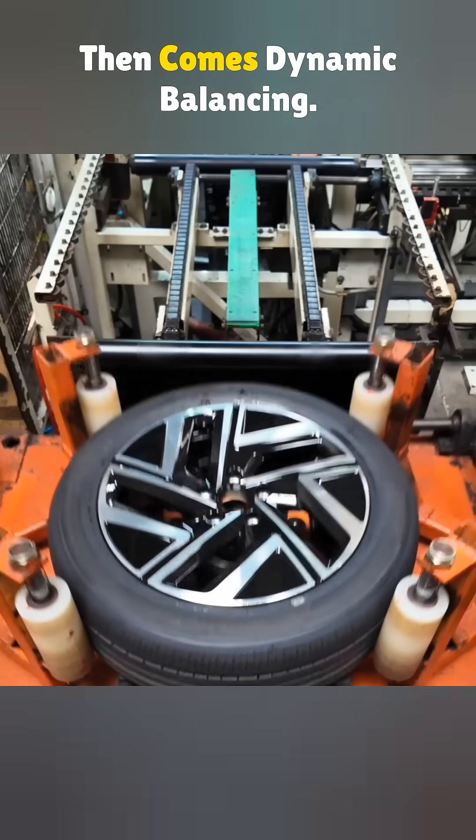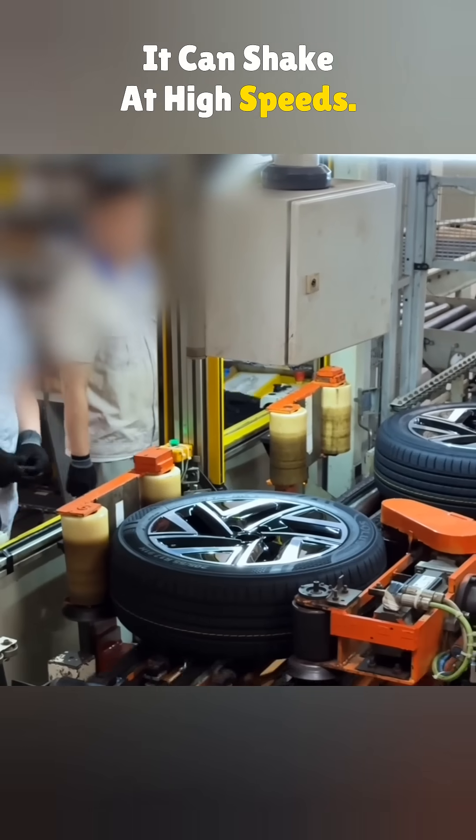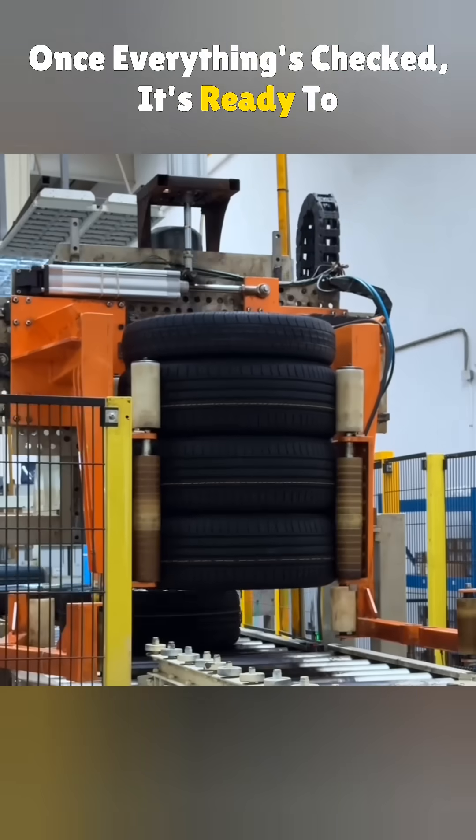Then comes dynamic balancing. If the tire isn't perfectly weighted it can shake at high speeds, so small weights are added to smooth things out. Once everything's checked, it's ready to hit the road.